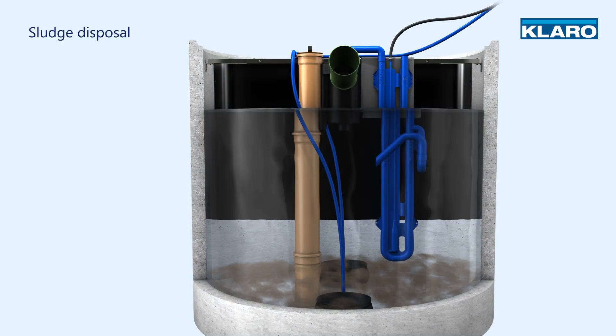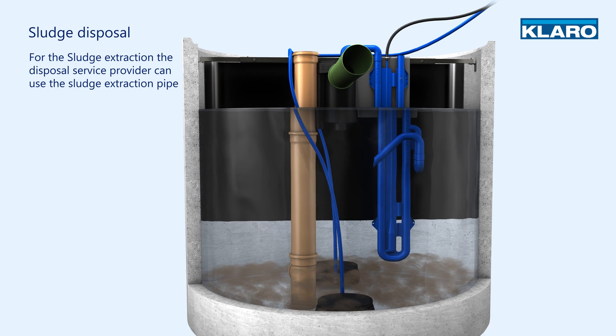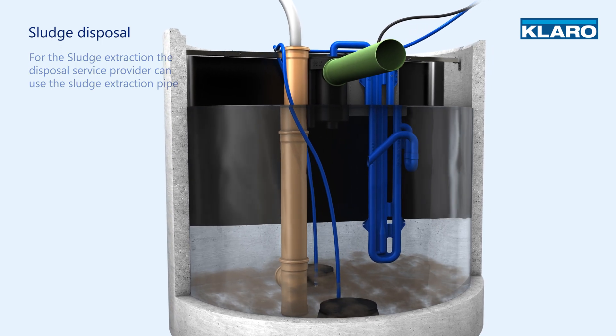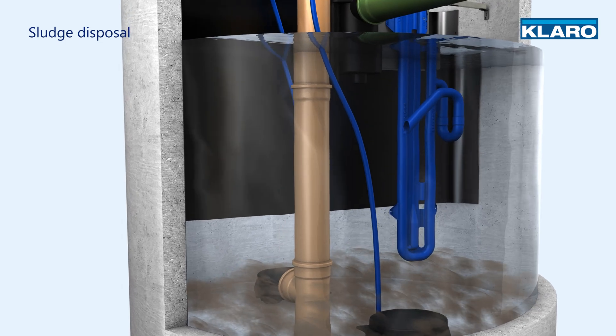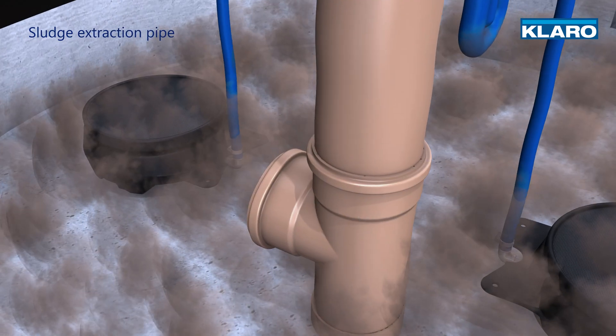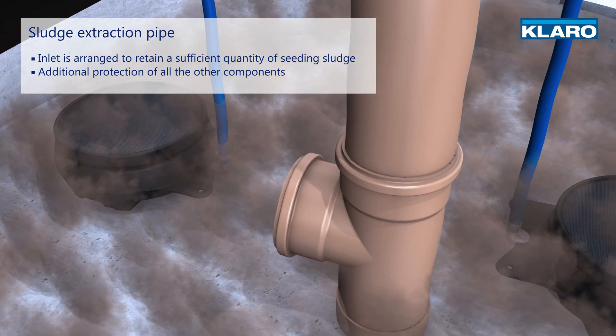When it is time for the sludge to be extracted, the disposal service provider can use the sludge extraction pipe. The inlet is arranged in such a way that a sufficient quantity of seeding sludge is always retained in the system. The pipe also protects other components from damage.